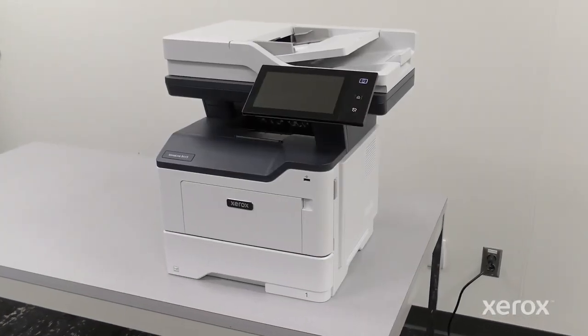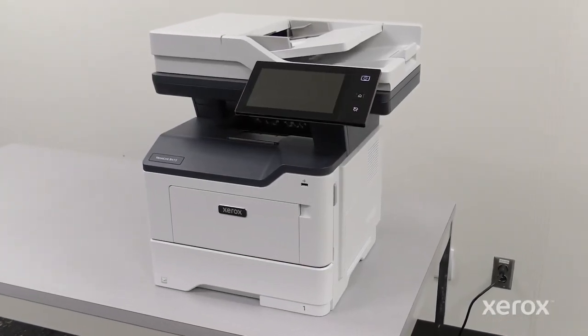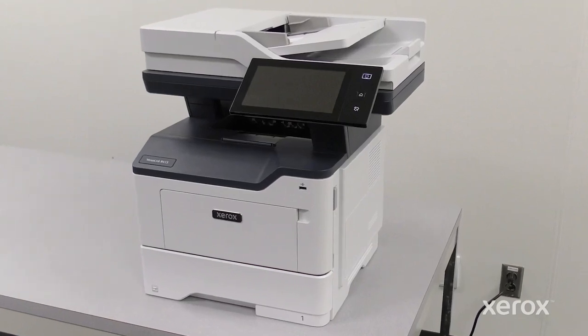This video shows how to unbox and assemble a Xerox VersaLink B415 multifunction printer.